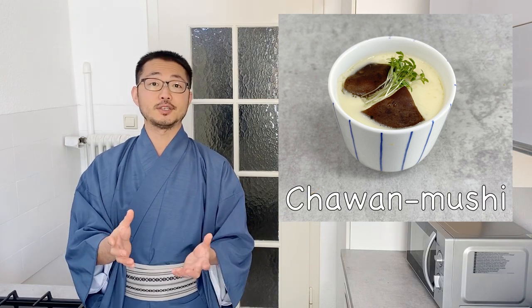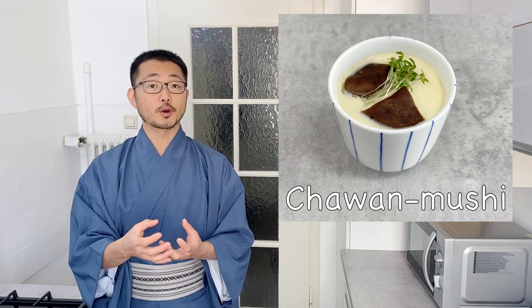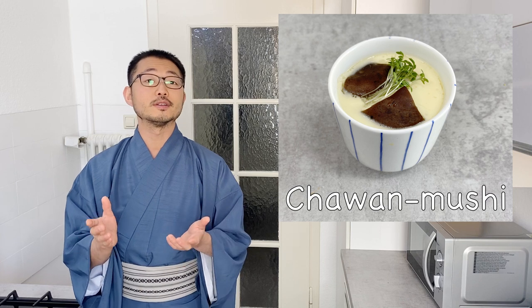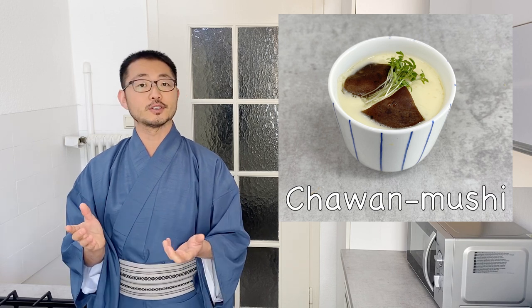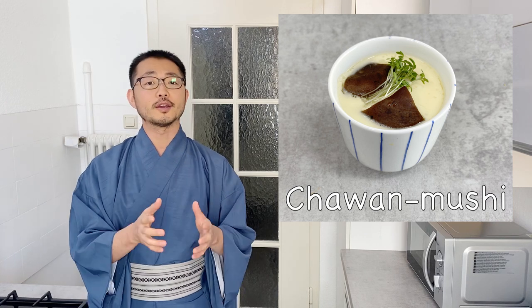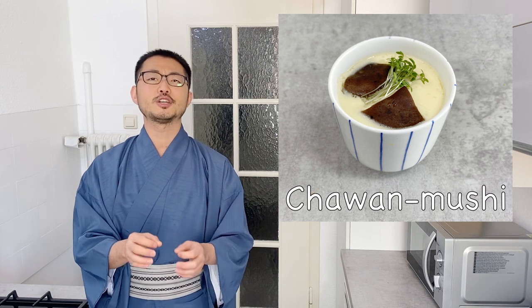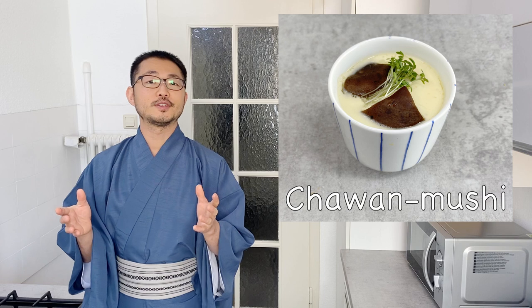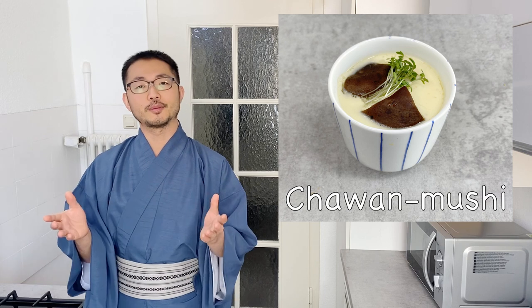What it is is dashi stock mixed with egg, and it's steamed. When eggs are heated they firm up, and we often put different ingredients inside. Today I'll show you a very typical and simple variation, but you can be creative with what you put inside. It's a simple dish if you follow the right ratio, though the first time might take some trial to get the timing right. Once you get the hang of it, it's not that difficult. I hope this video gives you a new idea for your cooking repertoire. Let's get started!